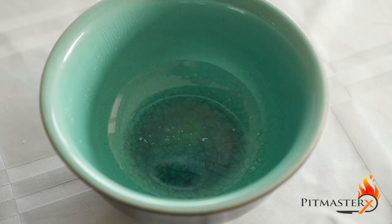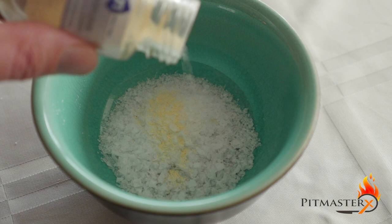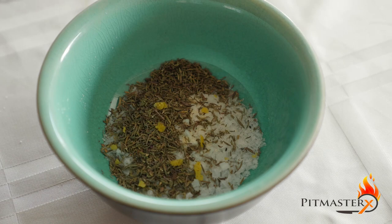Let's start off with the rub. 3 tablespoons of Maldon salt, 1 teaspoon of garlic powder, 1 tablespoon thyme, and 1 tablespoon of fresh lemon zest.